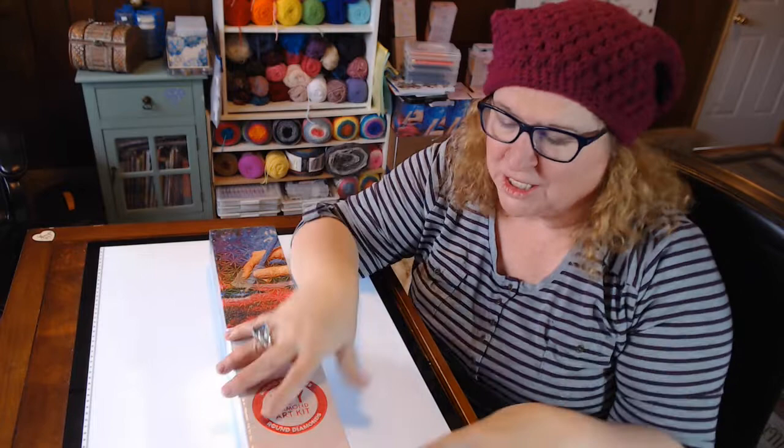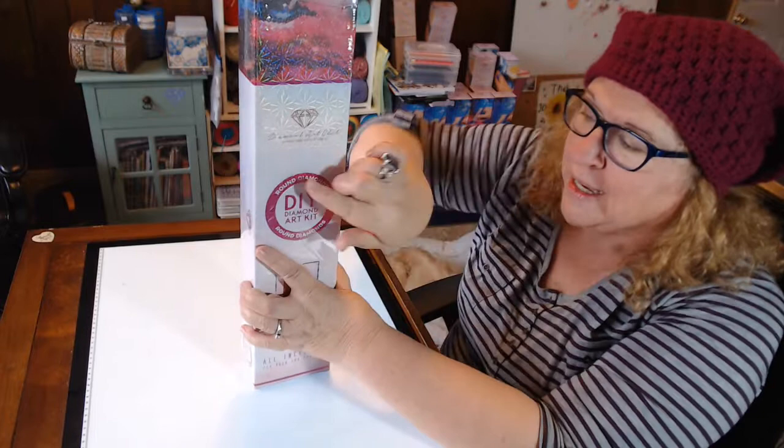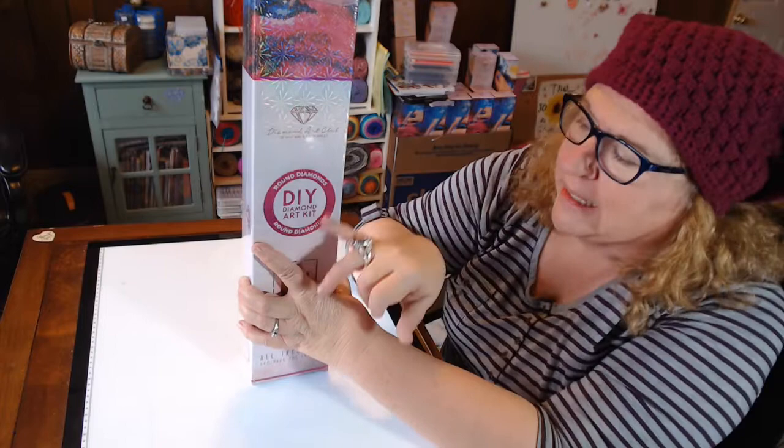Hi everybody, welcome to part two of my Cyber Monday unboxing — it's Crafting Journey, aka That Journey Chick on Instagram. What else did I purchase? Good news: it's round, and you can tell that because it's got the round circle in pink. I thought it was red but it's not — it is hot pink! Who doesn't love hot pink?